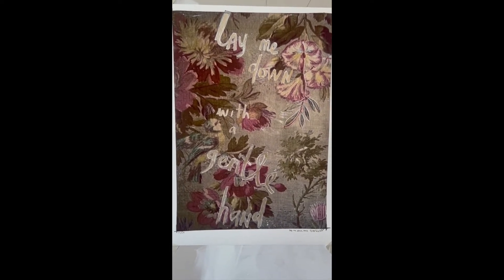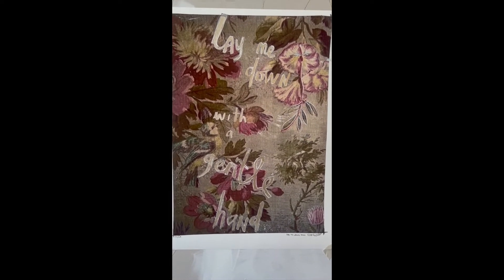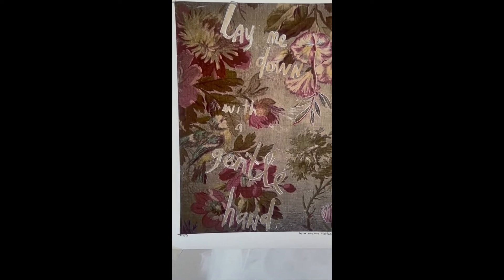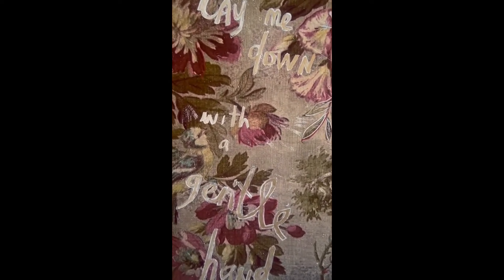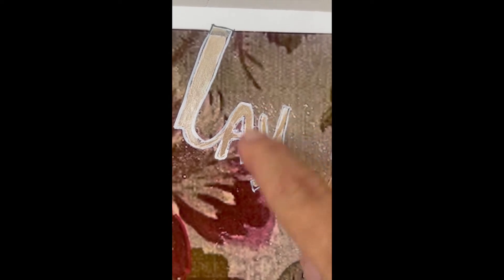This is a test print for 'Lay Me Down with a Gentle Hand 2022', an A3 version. It has text with white around the edge and then silver, and what the silver does...